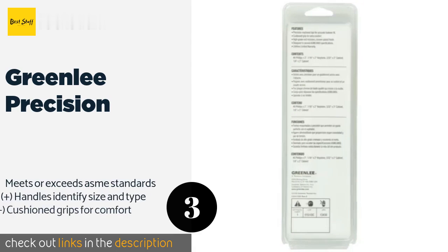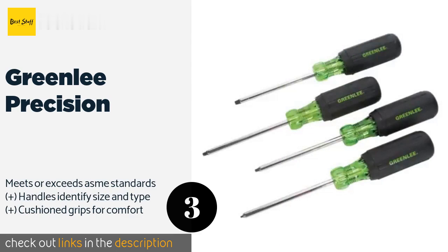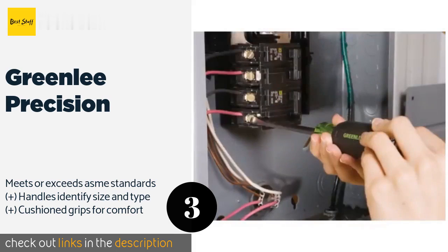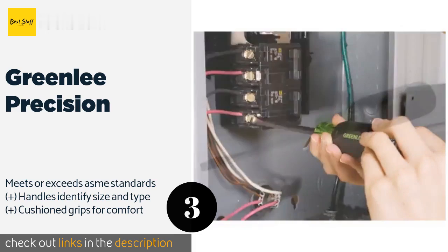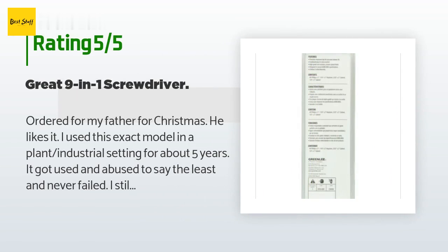The next product is the Greenlee Precision. Built with heavy-duty precise tips for accurate fastening, the Greenlee Precision employs a rust-resistant chrome-plated finish to prevent chipping and limit slipping. Though the tools feel light and balanced in your hand, you can still apply a solid amount of torque. This product is available on Amazon for $20 and is rated 4.6 stars from 641 customer reviews.